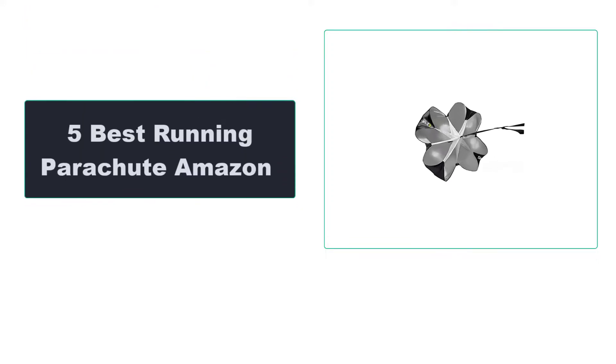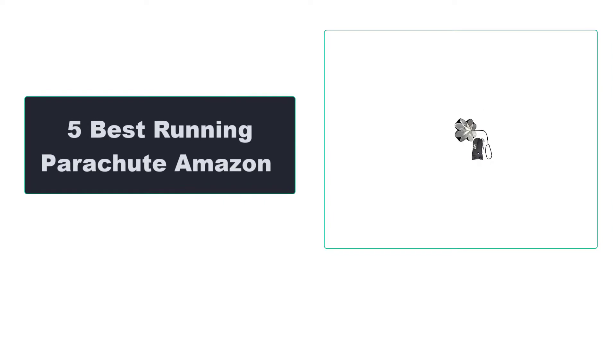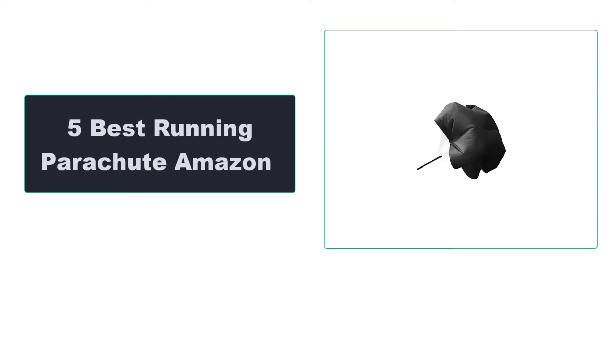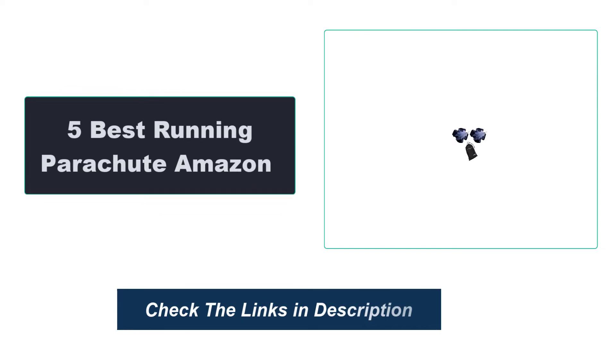In this video, we're going to review the top 5 best running parachutes available on the market. We made the list based on their popularity, quality, price, durability, user opinion, and more. To see the most up-to-date prices, check out the links in the description below.